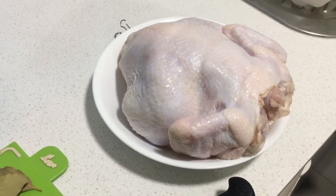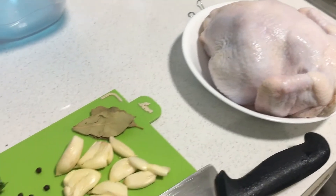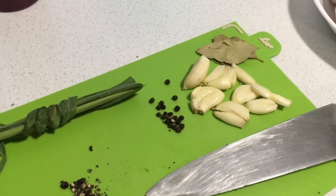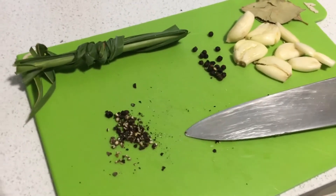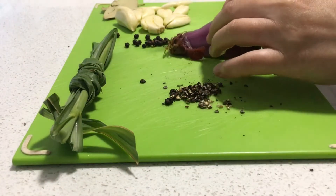I'm gonna marinate it, and I'm gonna put some onion — sliced onion.